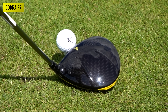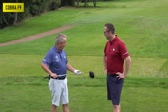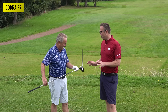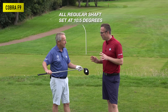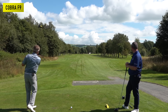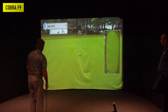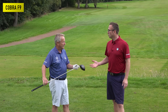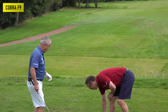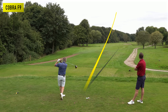Peter likes the Cobra F9 for its clean lines on top — just the snake logo — and it sits nice at address. He's had a Cobra before. All drivers are set at regular shaft and 10.5 degrees. We'll go four balls each. The best way to judge a club is just by hitting it — it's not rocket science. We've got premium balls ready.